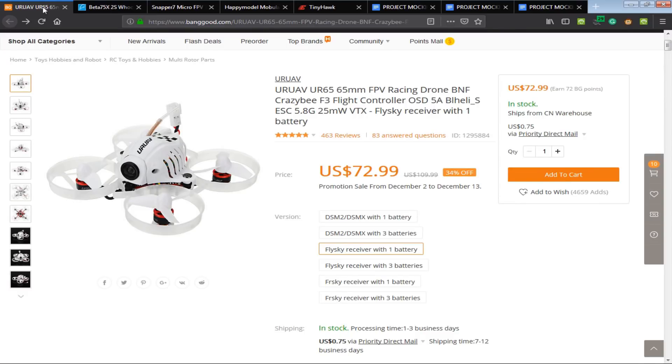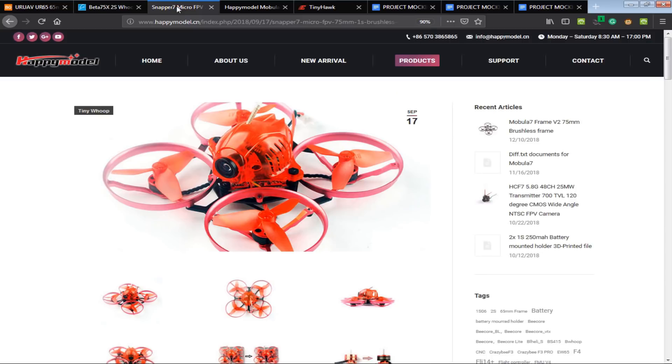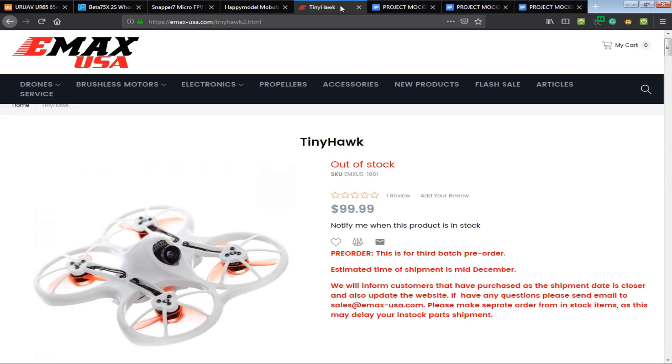Today we're going to go through the setup of your WHOOP class brushless quadcopters. So if you have a UR65, a Beta 75, a Happy Model Snapper 7, Happy Model Mobula 7, or an EMAX TinyHawk, this video will be for you.